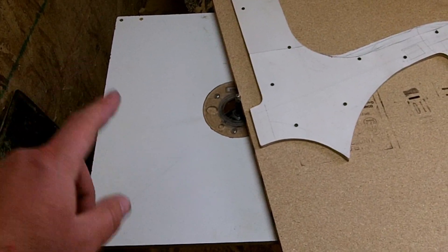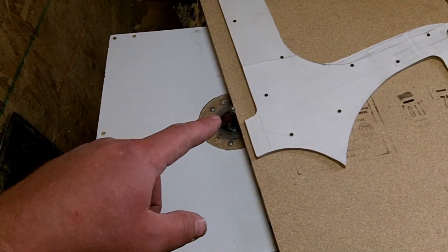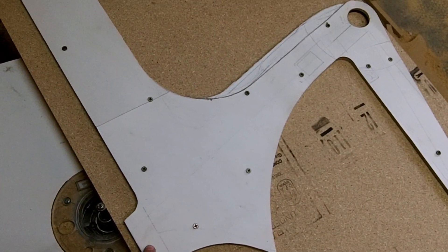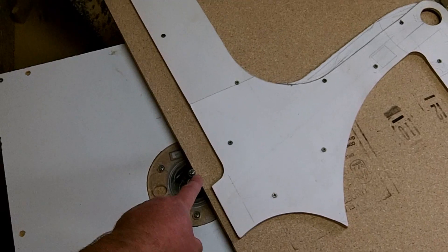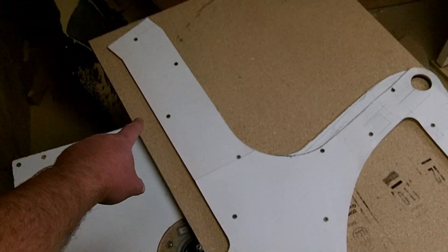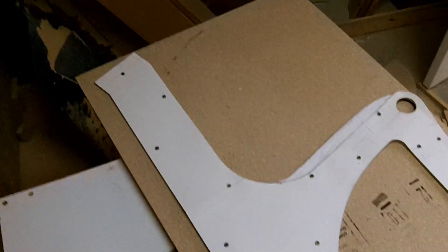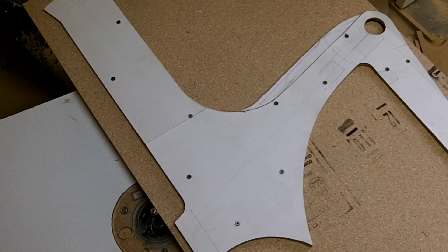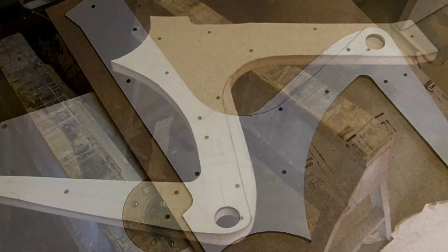So check out my setup here. I've got a piece of melamine board with a hole cut out, and my router comes up through it. I've also taken my template and screwed it to a piece of three-quarter-inch particle board, and now I'm going to route out all the way around my first part of the plug. I'll show you what it looks like after.